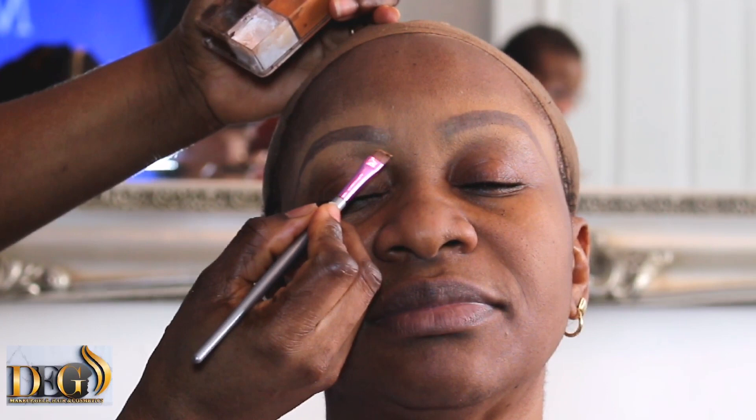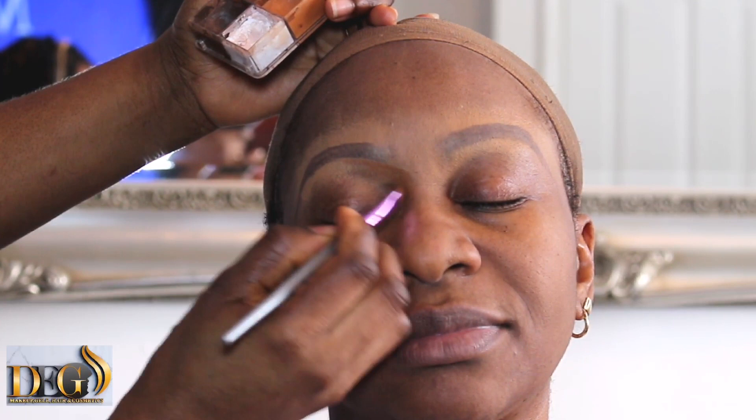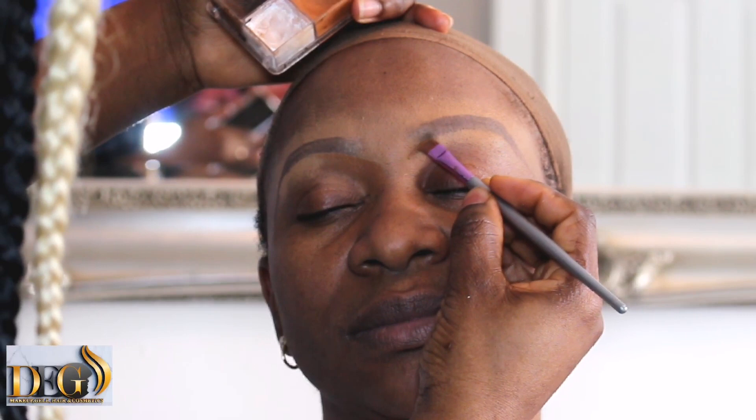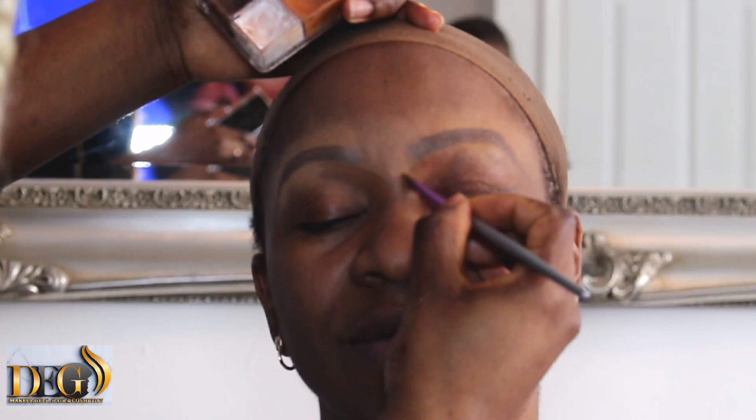Dark brown — I always teach this during my class. We always use dark brown for the eyebrow. I'm going to use concealer to highlight the underside. I'm using brown concealer to alight the edge. If you want to do full coverage, never use a bright color from the start — always use brown color from the start. That way you already prepare the nose for contouring.